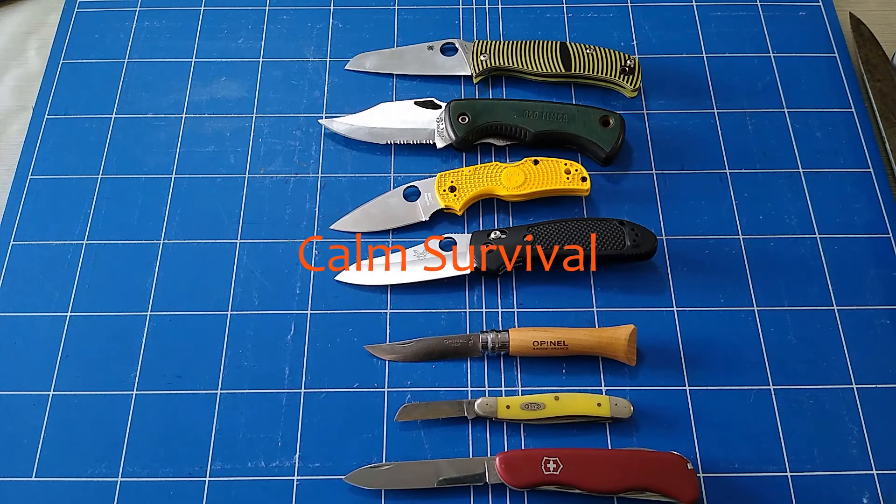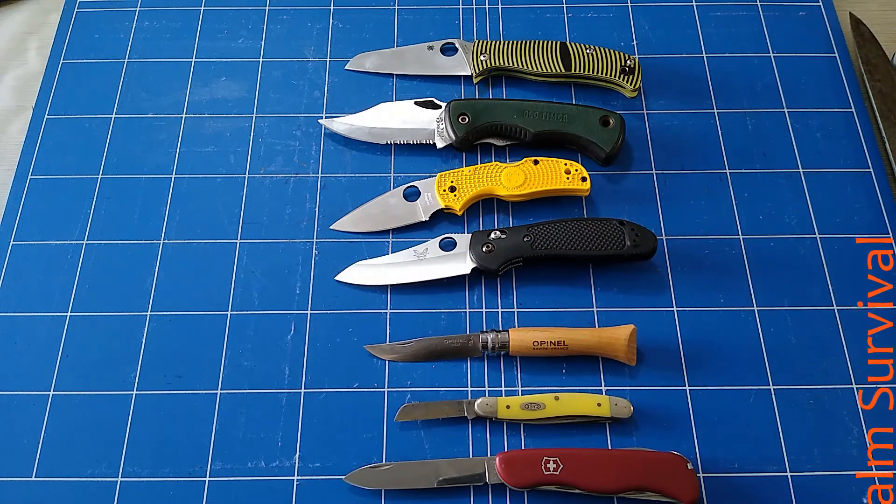Hey friends, Carl here again with Calm Survival and this time we're talking about folding knives.